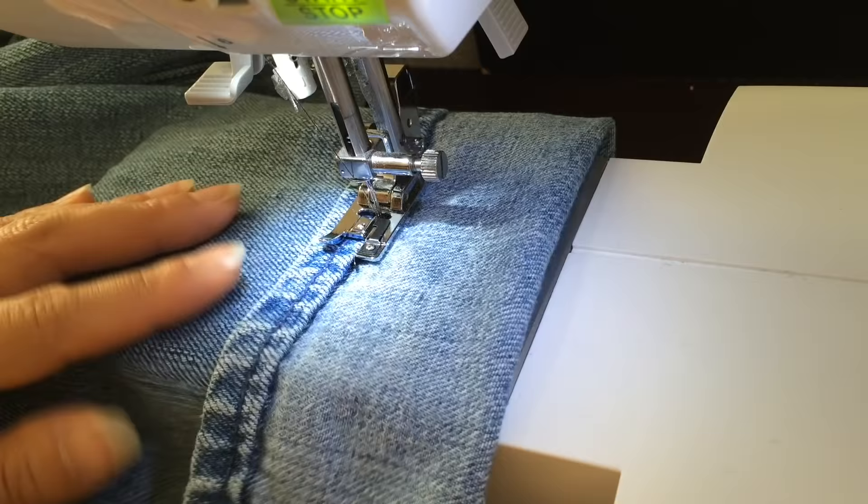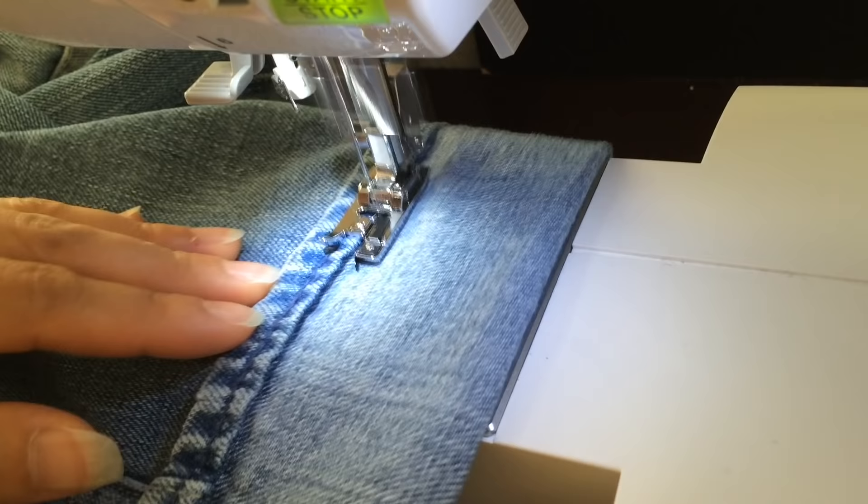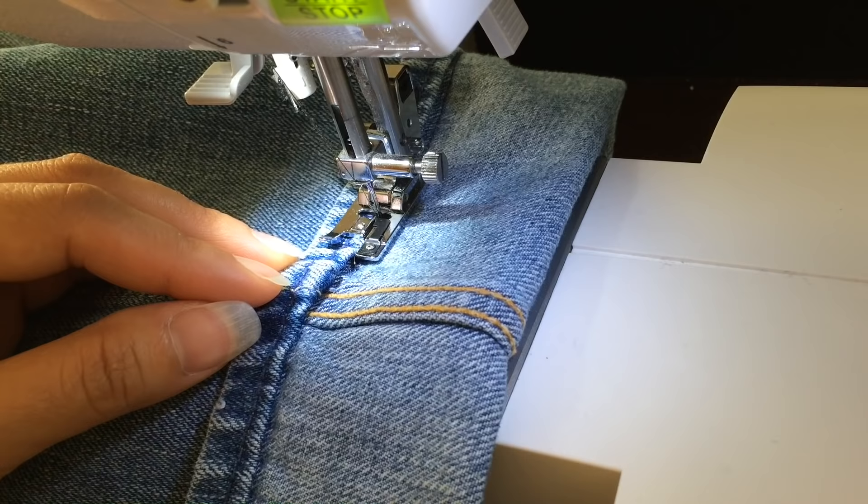I know that to this line is 2 inches, so to the edge of my throat plate is 2 inches — that's pretty convenient. There are a lot of layers right here, so make sure you use your rocking tool. I'll show you that in a second.